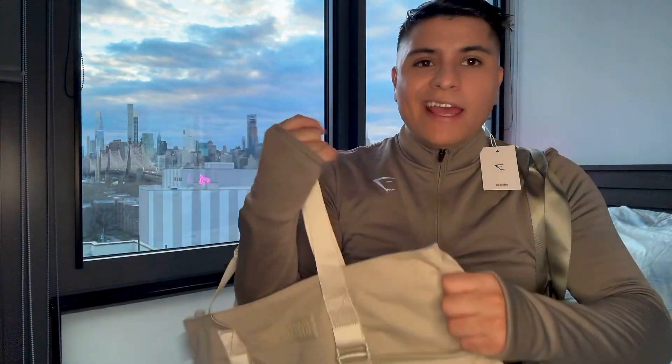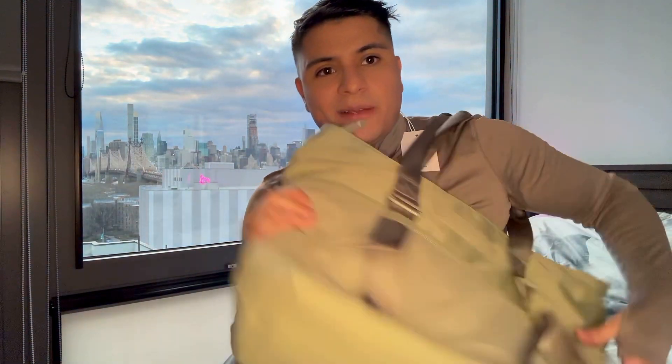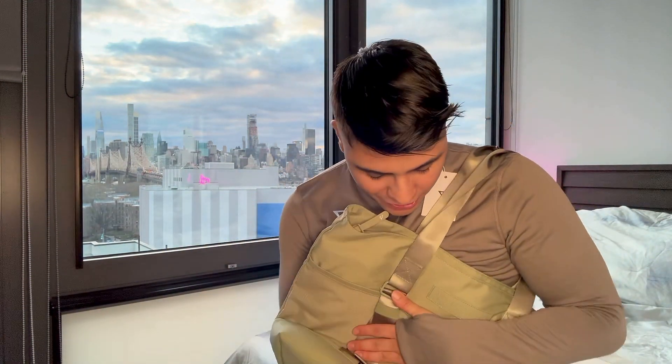I think these bags are perfect to bring to work, to bring to the beach, to bring to a picnic. This could be a good vacation bag and not just a gym bag. Same with this one. This is very spring — I'm happy I went with this green.